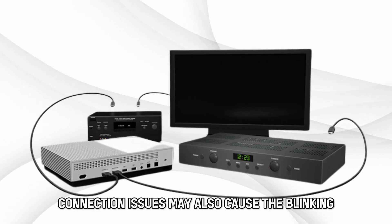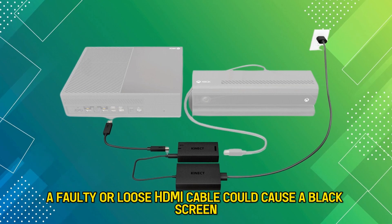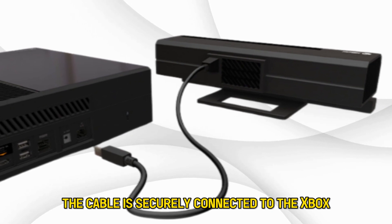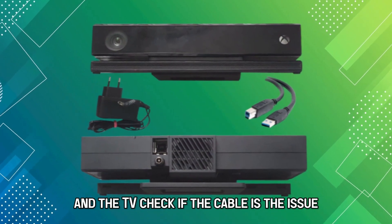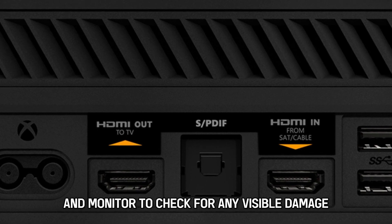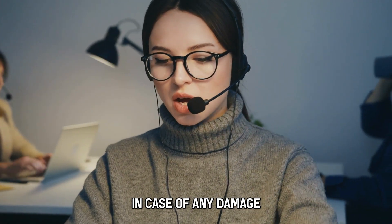Connection issues may also cause the blinking. A faulty or loose HDMI cable could cause a black screen. You can fix this by ensuring the cable is securely connected to the Xbox and the TV. Check if the cable is the issue by using a different HDMI cable. Inspect the ports on your device and monitor for any visible damage, and contact a professional for repairs in case of any damage.